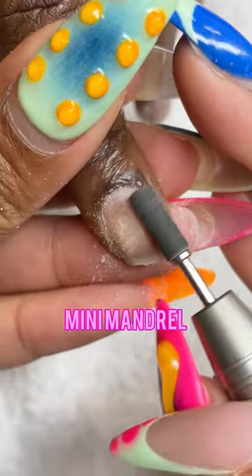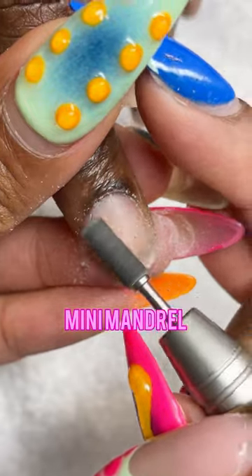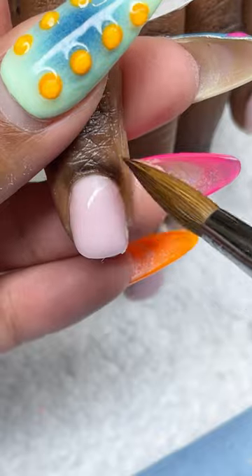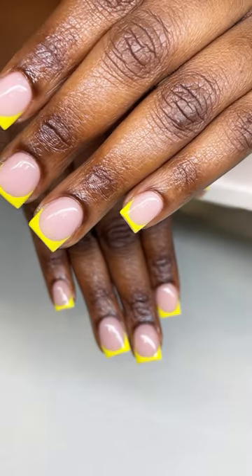My second client came in and we got right into the prep work with our micro taper cuticle bit and the mini mandrel. Now we're going to be doing an overlay on her natural nails. I use my size 14 acrylic brush from stingbeauty.com for the overlay.